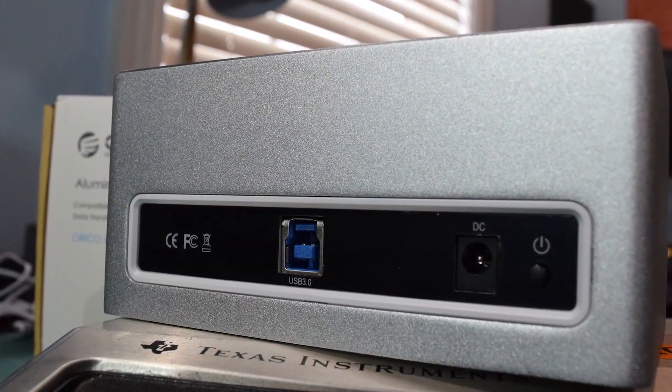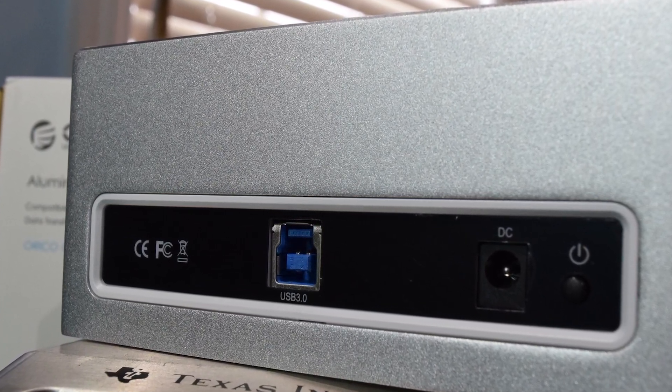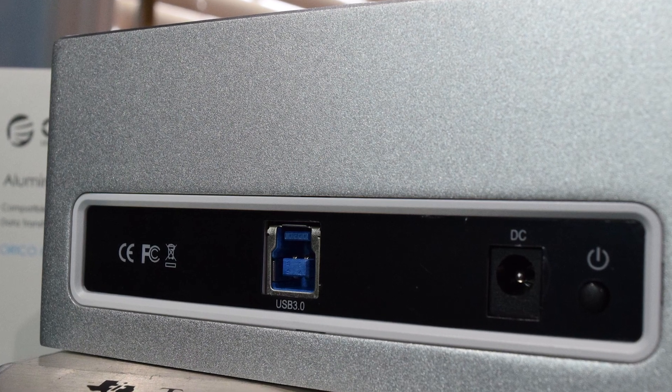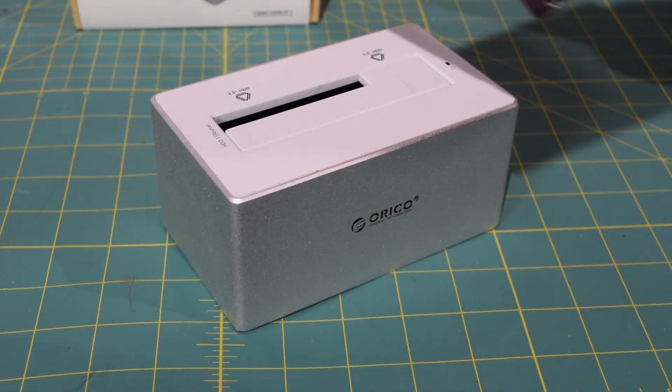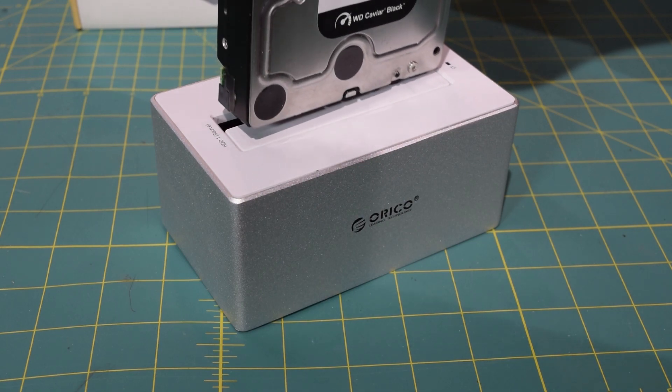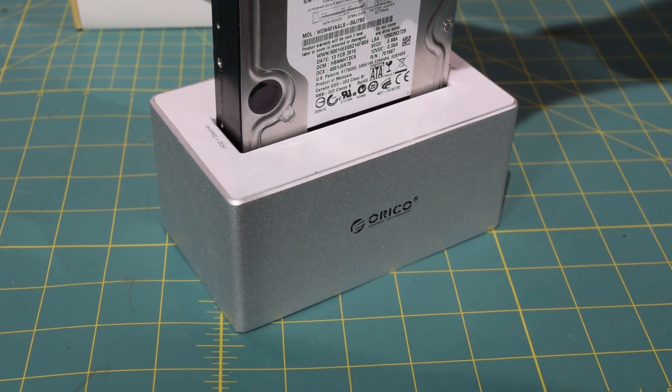On the back of the unit, you're going to find your USB 3.0 port along with your DC power jack and power button. Installing the drive is very easy. If you have a 2.5-inch or 3.5-inch drive, all you're going to do is slide it in and make sure it's firmly fitted with the SATA data and SATA power interface.